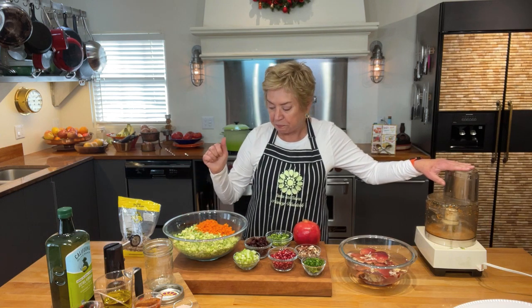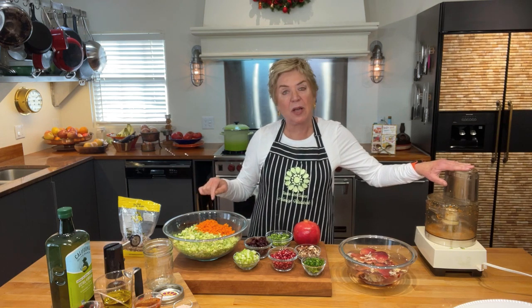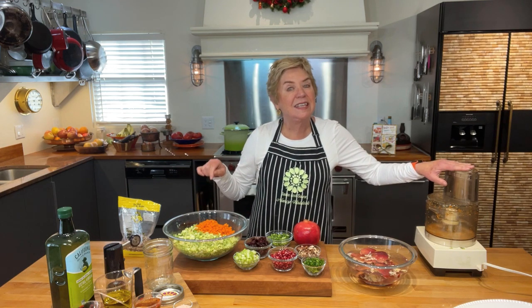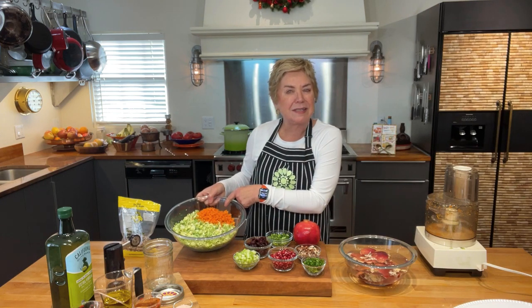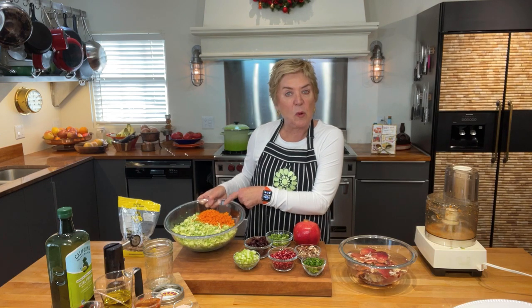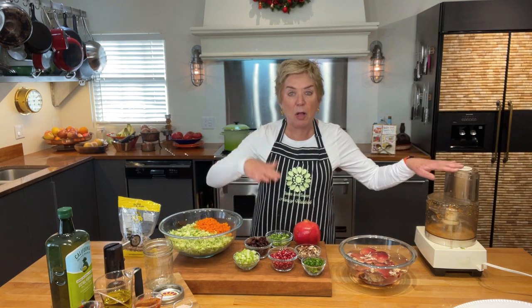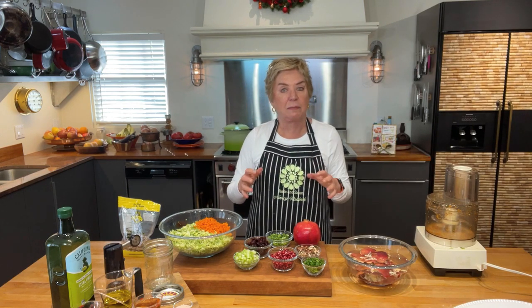Here's another tip: the next thing we're gonna put in is a couple cups of carrots. You can shred them or put them in the food processor — that's a time saver and they don't have to be perfect, this is a rustic salad. Just chop them coarsely and pulse to get them nicely chopped. It took me about two batches in the food processor for the carrots.